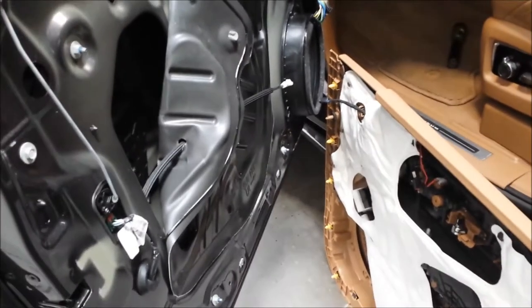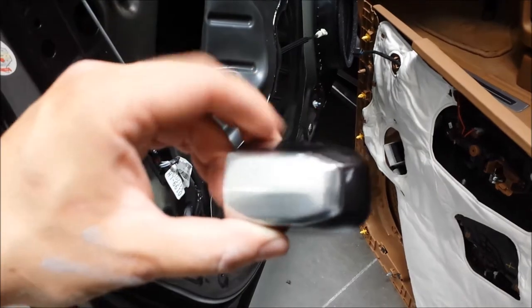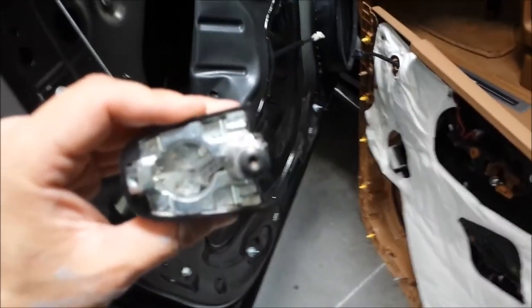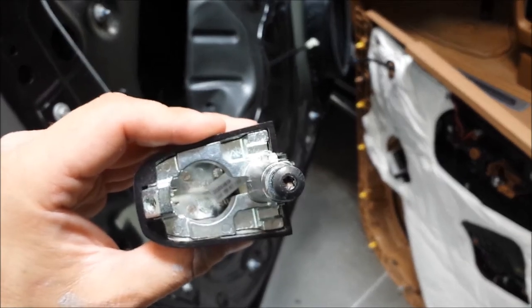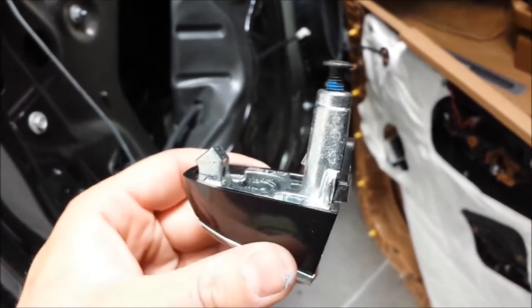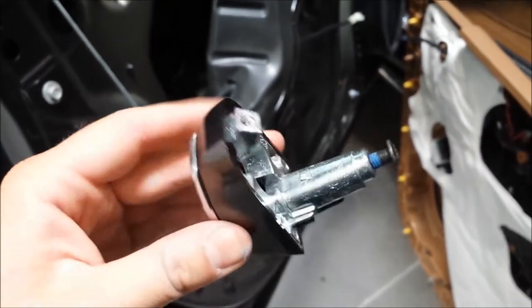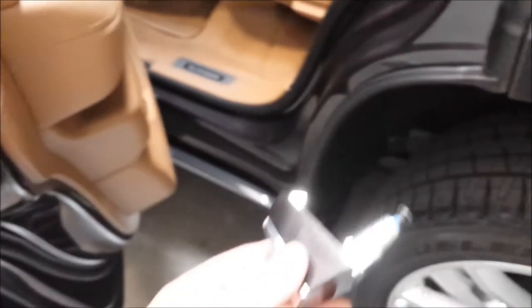Unscrew that. Once you unscrew that screw that is usually back behind this piece here, in order to get this out you can see this screw here — not typically normal. This is new as far as the 2017 door handle goes. This screw you'll also have to find and loosen, which usually would just wiggle this piece out completely by itself.